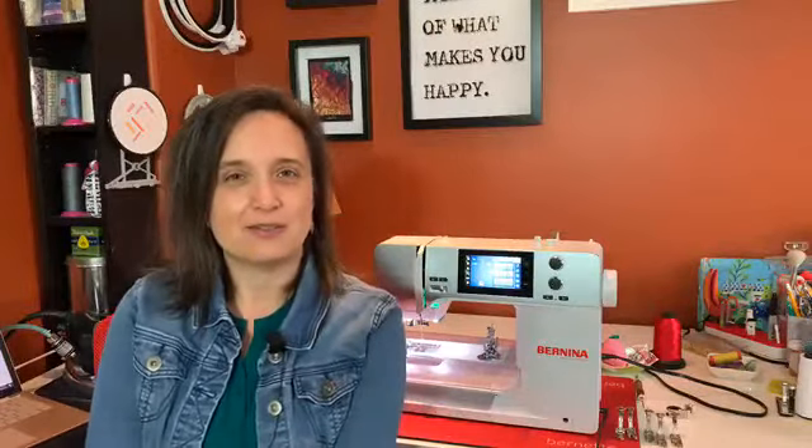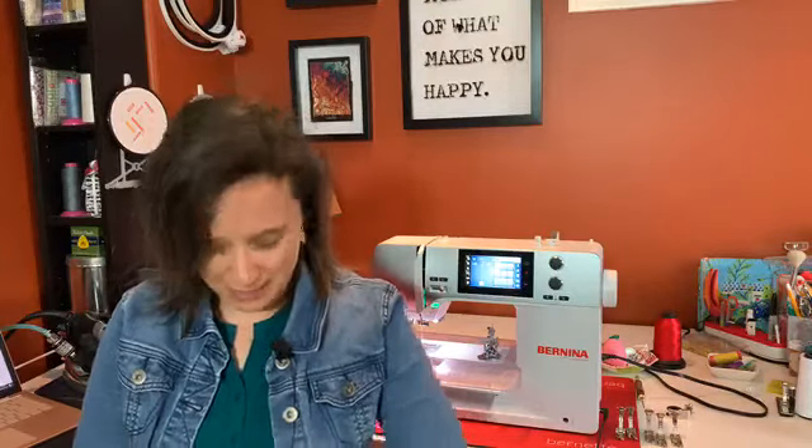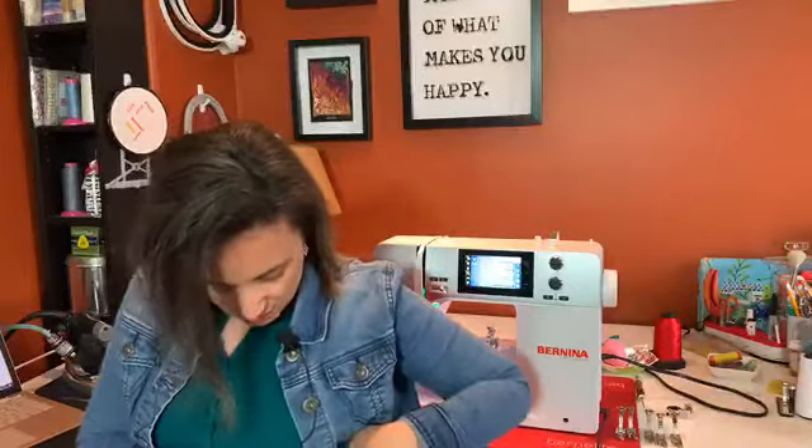Hey everyone, welcome back to the Sewing Hub in the basement - yes, you've reached us live, Bernina Canada from the Sewing Hub in York Region. Welcome! Hope everybody's having a great day. We have some new sound equipment - Barb was complaining she couldn't hear, so Barb, we got you a microphone so hopefully you can hear us really well this time.